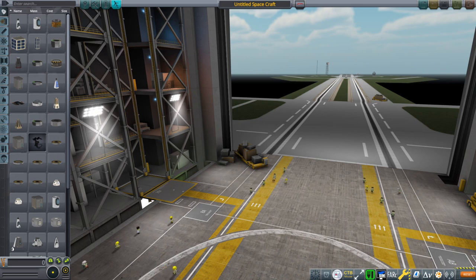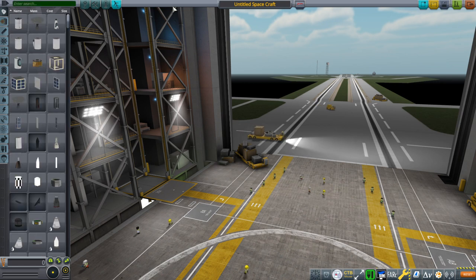Hello everyone and welcome to an introduction to the Crew Vessel Pack for Kerbal Space Program 1.8.1 and above with Realism Overhaul and Textures Unlimited. It could work without Realism Overhaul but I am not testing it with stock, so keep that in mind.